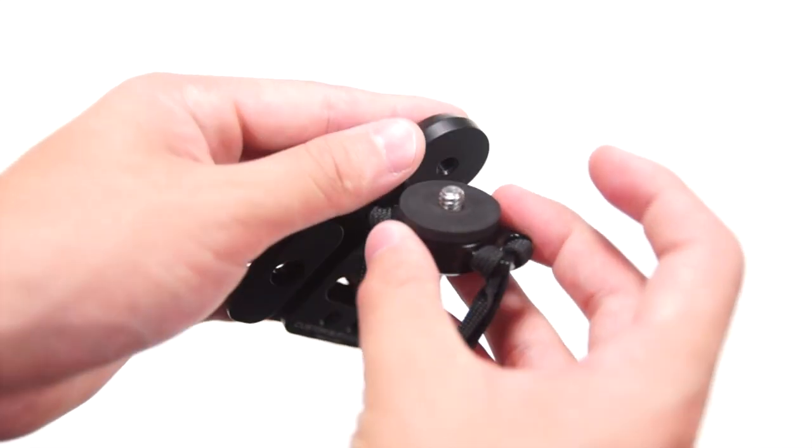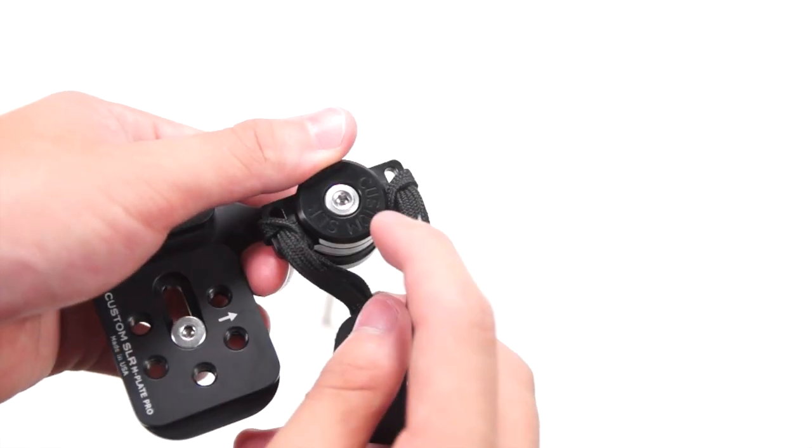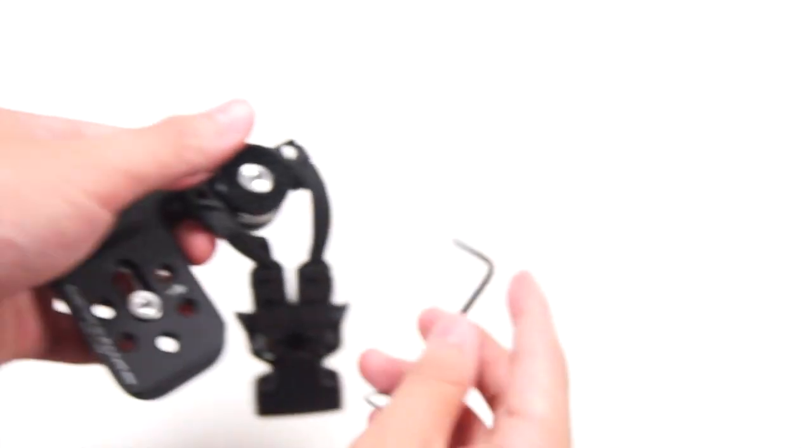On top of the M-Plate Pro, you have the mounting point for the C-loop. To use it, what you have to do is twist it like a normal tripod mount, and if you want to make it tighter, just use the screw right here and tighten it up.